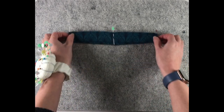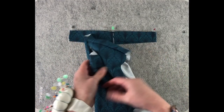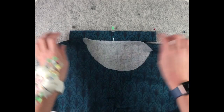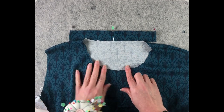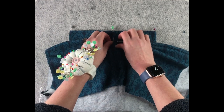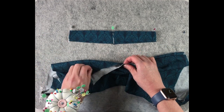Now we need to do the same on the bodice. I've just got a mock-up bodice here, so I've already got my centre back and centre front marked — those were on the fold. The next thing I need to do is find my midway points, so I'm bringing the centre front and centre back together.